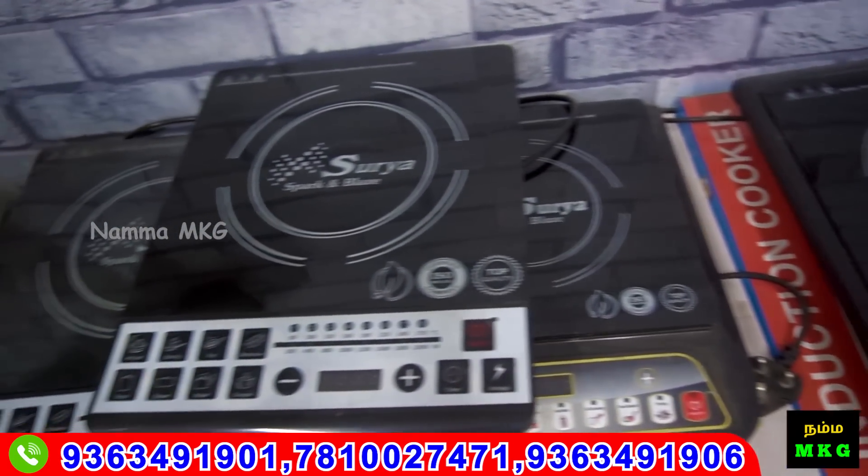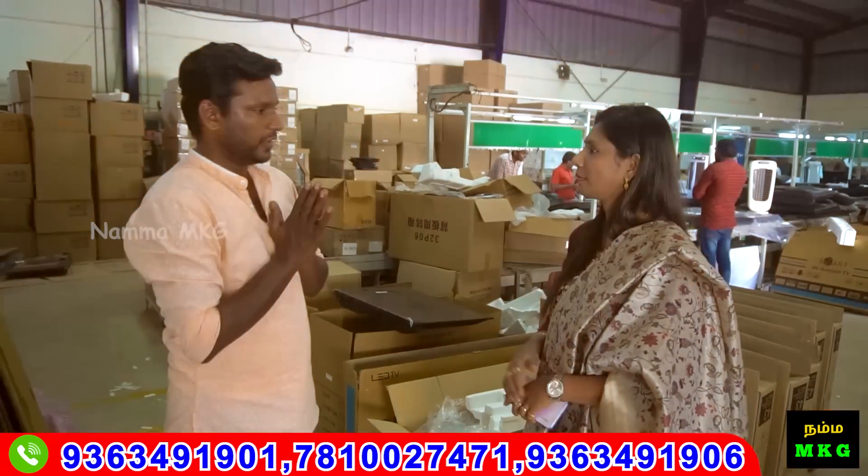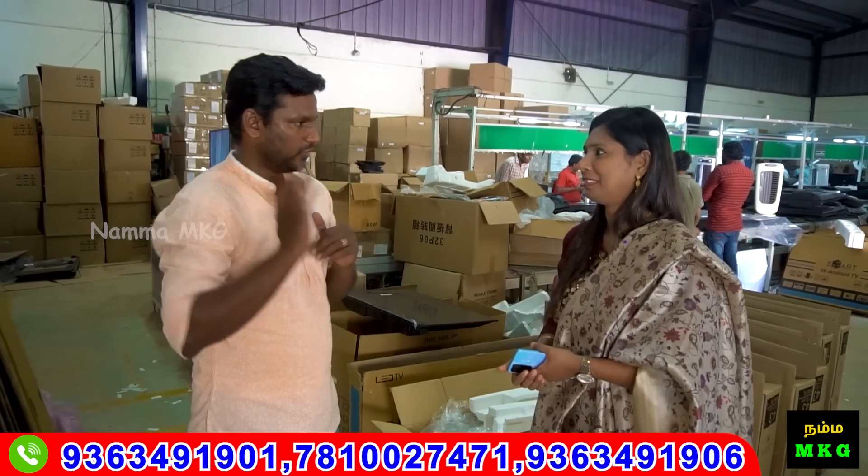We are also doing home appliances: gas stove, induction, tower fan, fridge, washing machine, AC, dishwasher, all items, mixer, grinder, and branded items. When we are selling online, we are selling at a low rate. For these products, the rate details and all other details — you can call us and get all the details in the video.